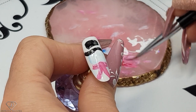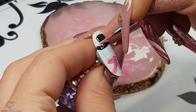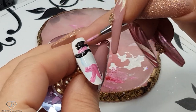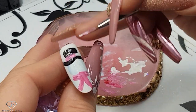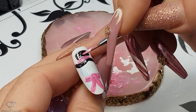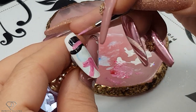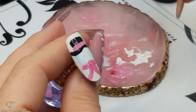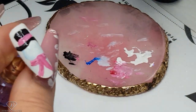We are going to use the same color for the top part of the hat as well. This is actually going to be a very cute snowman. And then freeze it.